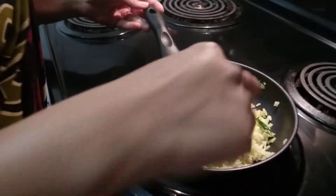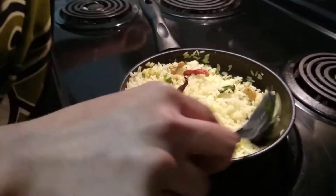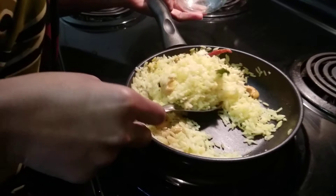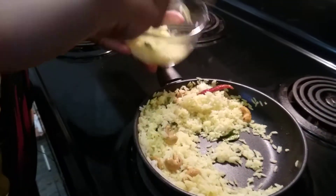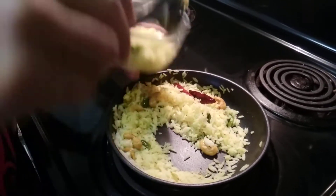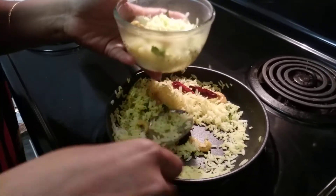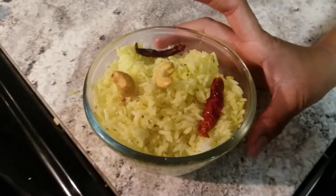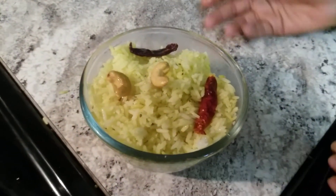Now our rice is fried and our Ajwain rice is ready. Ajwain is good for digestion — you can give it to kids and it's good for elders also. This I prepared with fresh rice, but you can do it with leftover rice too.